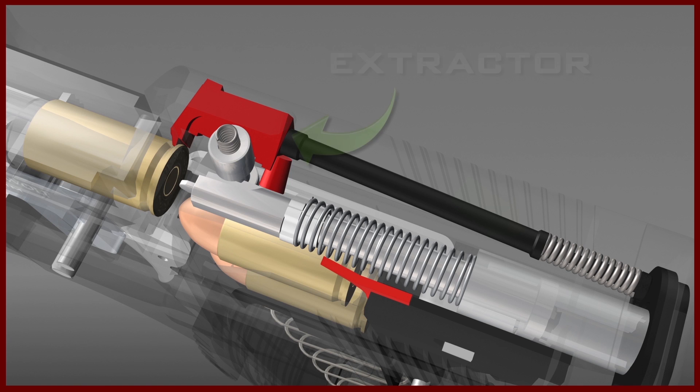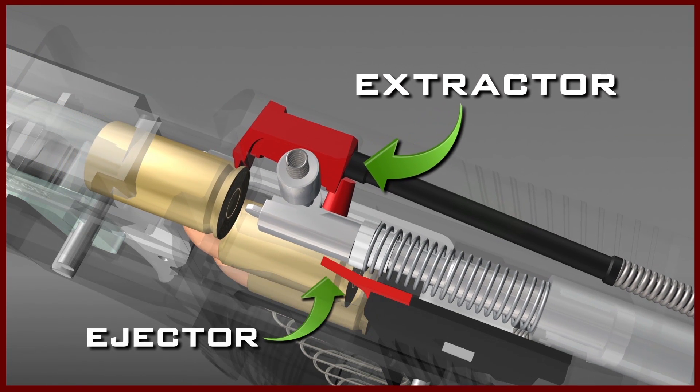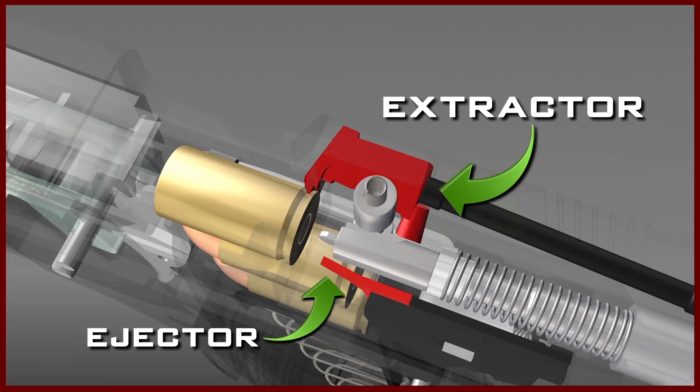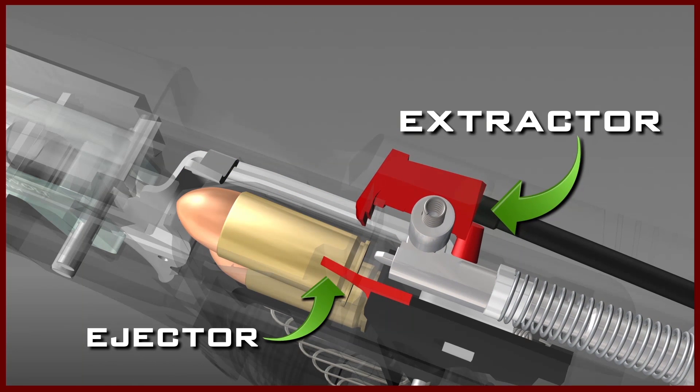As the slide moves rearward, extraction and ejection of the fired casing takes place. Extraction is the result of the hook of the extractor pulling the fired casing out of the chamber. Ejection takes place when the fired casing comes into contact with the ejector, which expels the casing from the pistol.